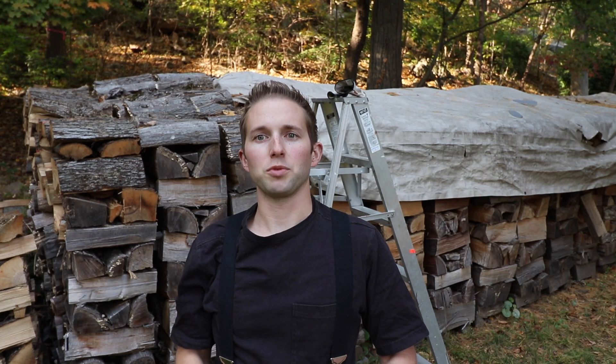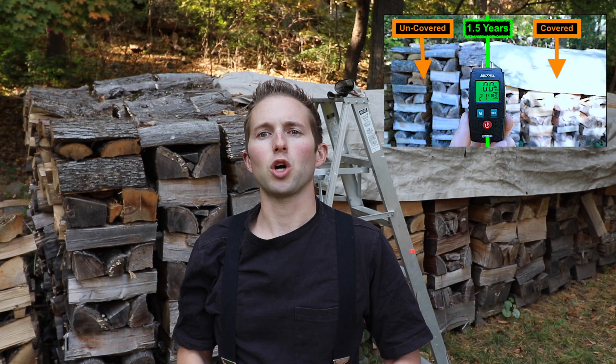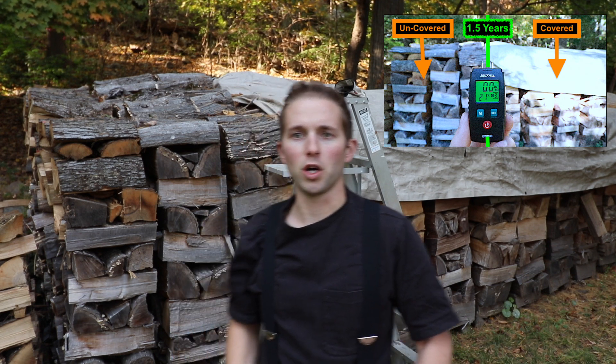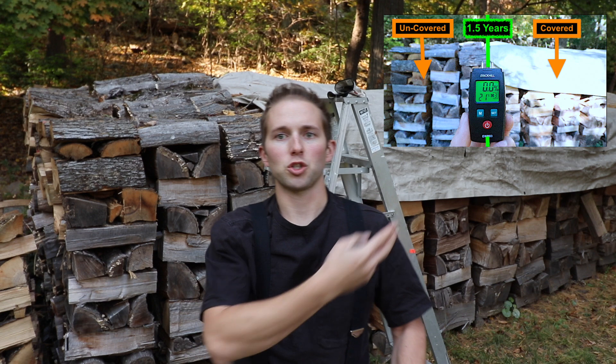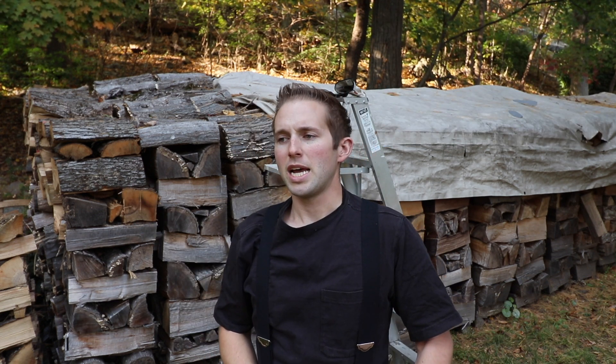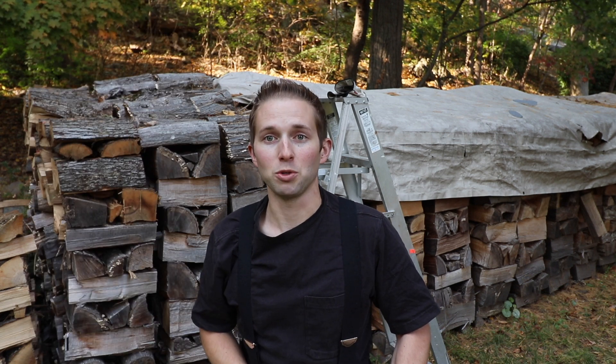Welcome back to the OSM channel. I recently made a video titled 'Should You Tarp Your Firewood Stack?' The question I was trying to answer in that video was: does firewood season faster when tarped or left untarped and exposed to the elements? A few viewers had some issues with my testing methods, and they may have a point, so I plan to retest the theory today and improve my testing methods.